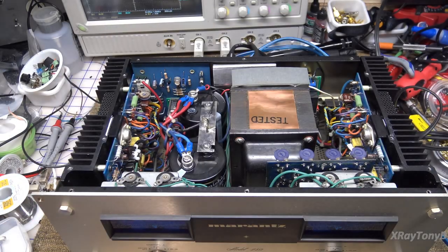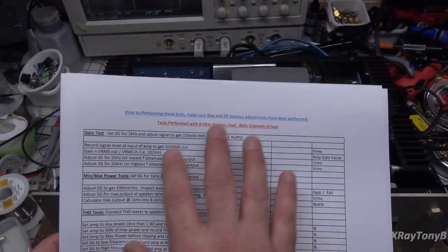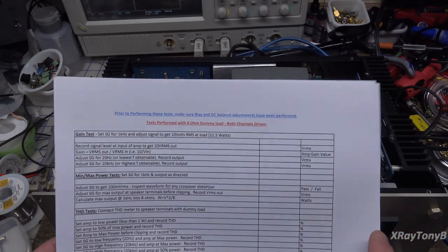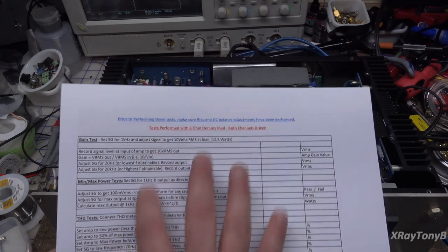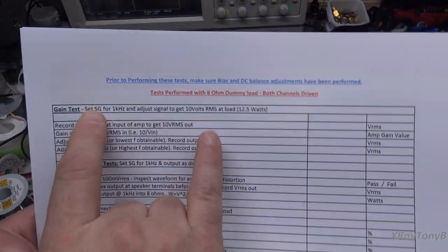To make it a little easier this time, because I always forget things, I made up this little sheet and we're going to follow this. This is not straight out of the manual. Some of this is stuff they tell you to test in the service manual, some of it is not. Some of it is pretty standard — that's what most of this is going to be at the beginning. So, the first thing we want to do is our gain test.